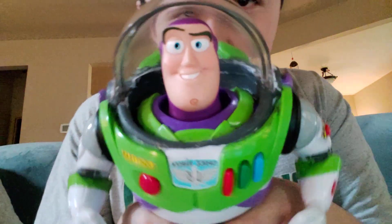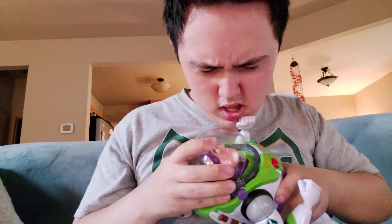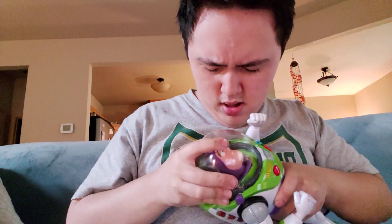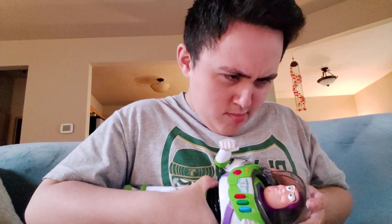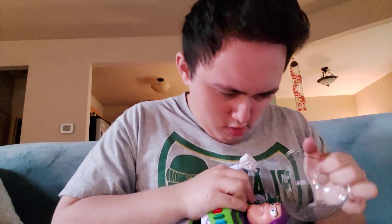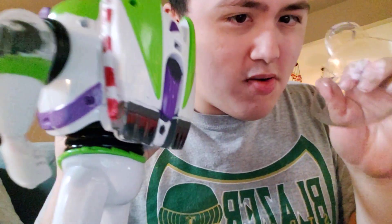So basically what you want to do is — I don't know if you can tell, but there's a little groove right there. You just want to gently pull. You want to gently push in on the helmet. [Toy]: "I come in peace!" Oops. Well, you don't want to do that guys.